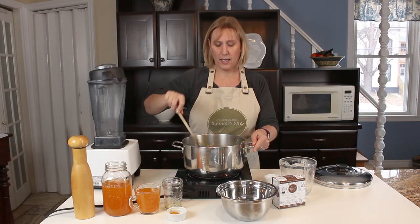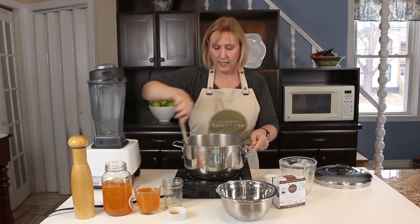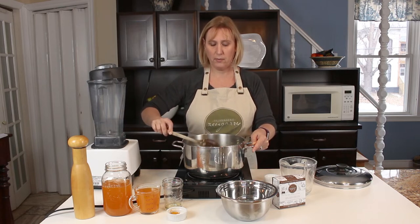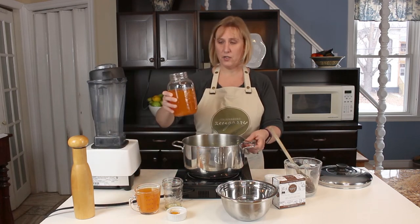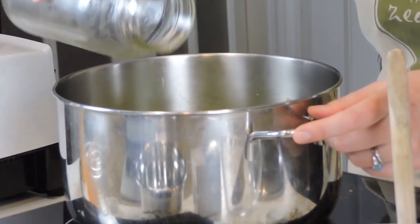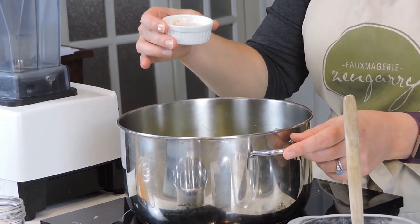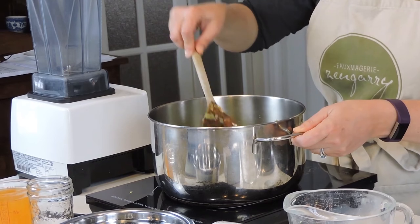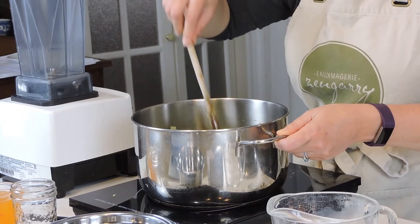This broccoli, onion, carrots, and garlic mixture is looking great. It's been sautéing with the broccoli for about 2 to 3 minutes now. I'm going to add the rest of the ingredients for the soup part — 3 cups of vegetable broth. Then I have half a teaspoon of turmeric and three quarters of a teaspoon of salt. Now I'm just going to cover this and let it simmer for about 15 minutes until the broccoli and carrots are really tender.